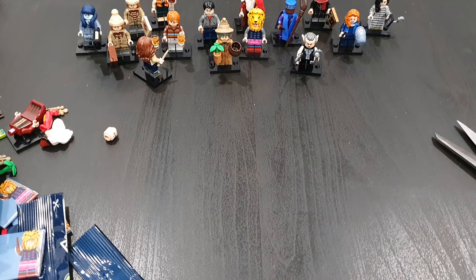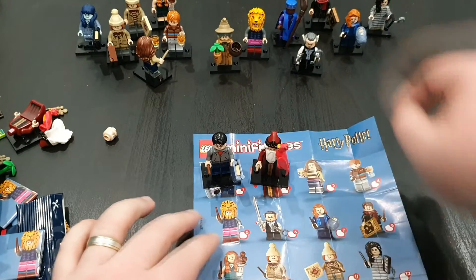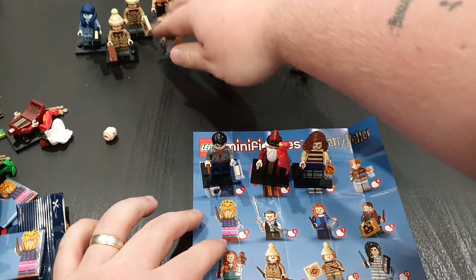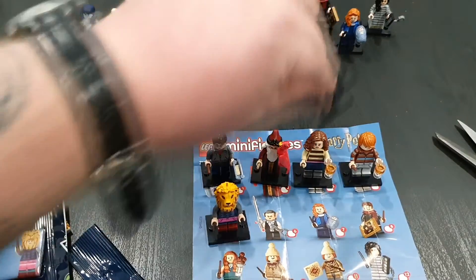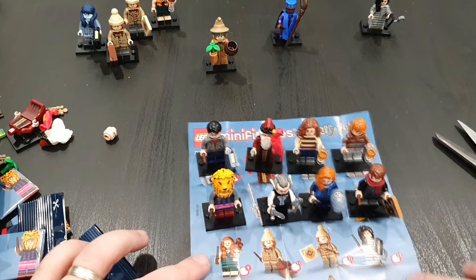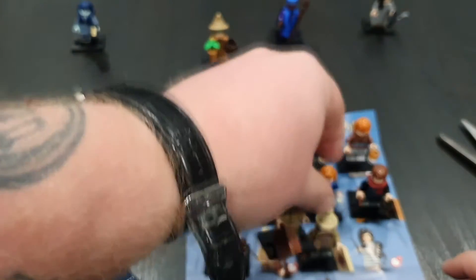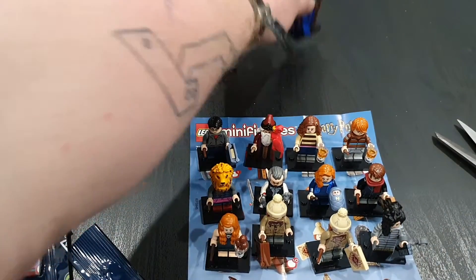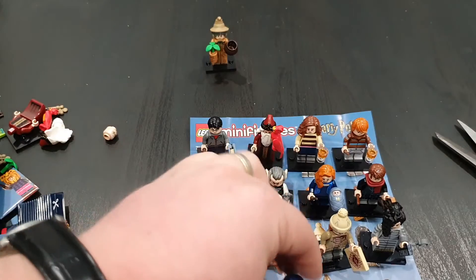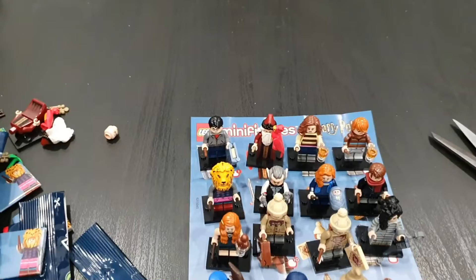So let's get the list open. We've got Harry, Dumbledore, Hermione, Ron, Luna, Griphook, Lily, the old husband, a bit of Ginny, the boys, got one there, the old evil woman — Bellatrix, Kingsley, a bit of poltergeist, and Miss Sprout. There we go — let's move that back there.